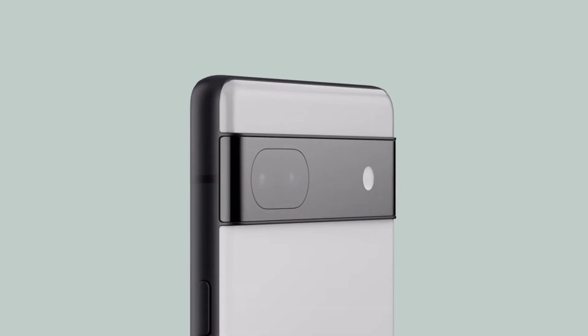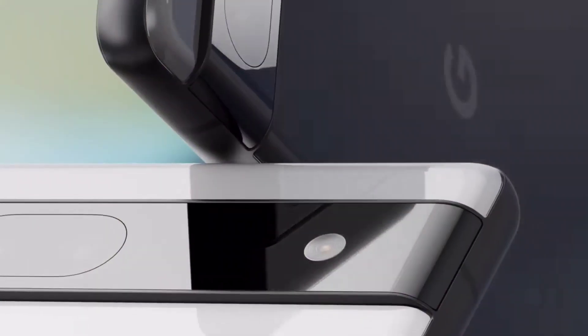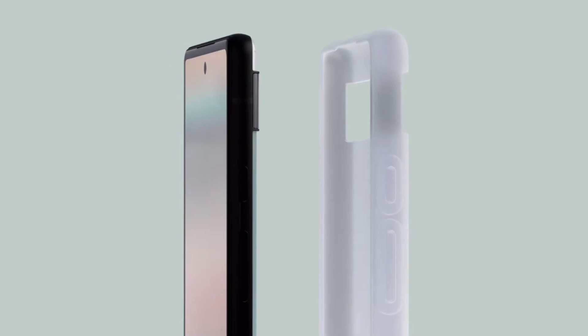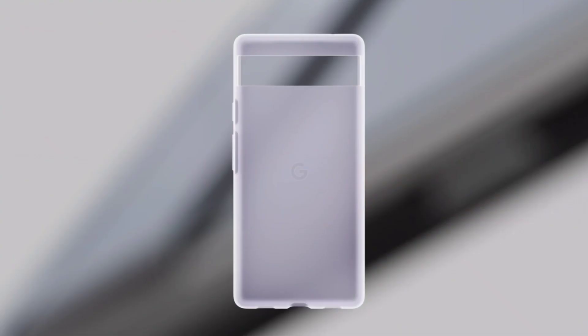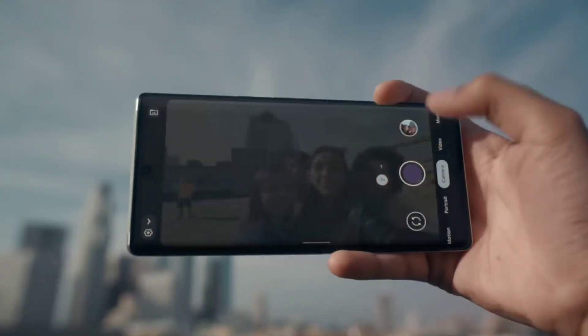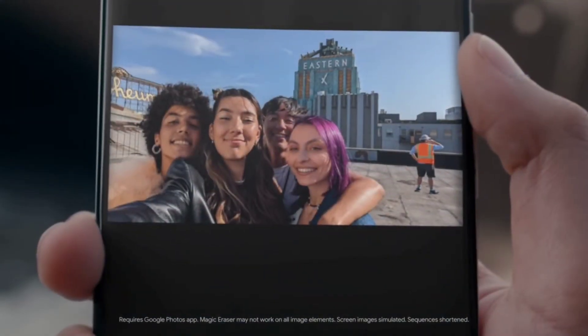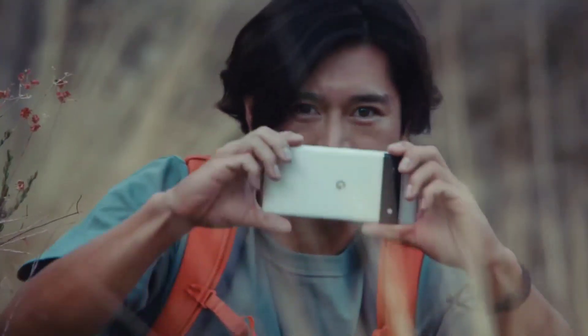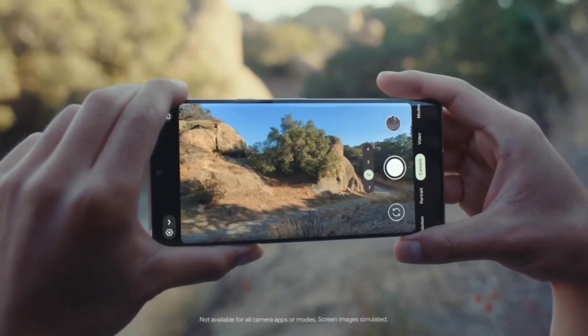You have a 6.14 inch screen size. This is an OLED screen. This is a 60Hz screen — it is not 90Hz or 120Hz, it is 60Hz. It is not the highest quality refresh rate. This is a Full HD Plus screen, 1080p. This is a PPA screen with Gorilla Glass protection.